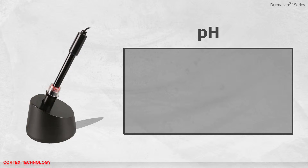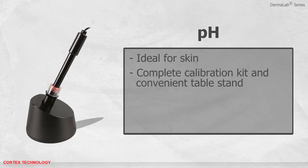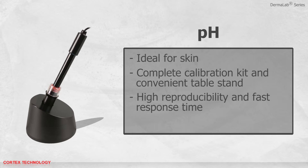The pH probe features a surface type, which is ideal for skin. It comes with a complete calibration kit and a convenient table stand. It offers high reproducibility and fast response time. The DermLab software facilitates easy calibration.